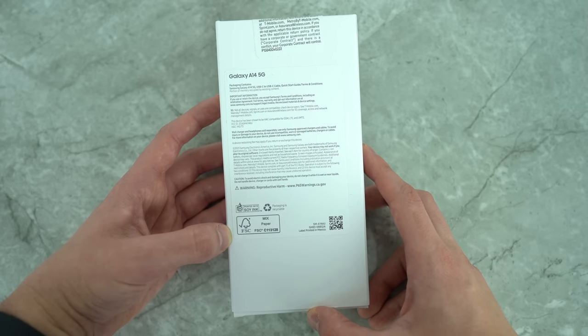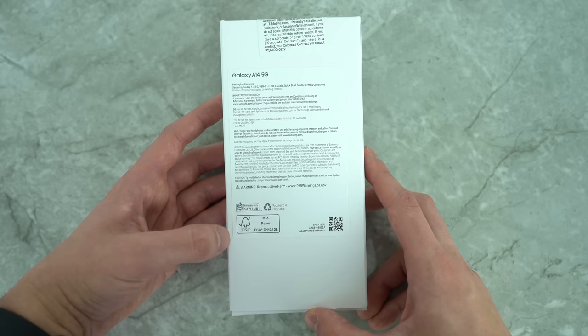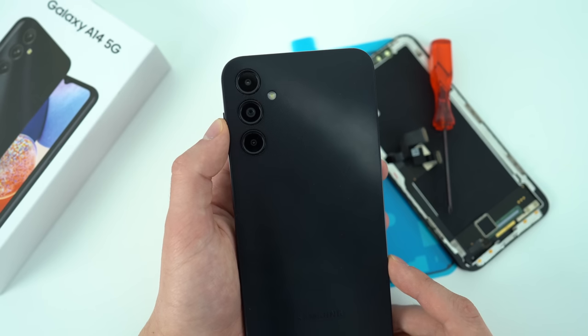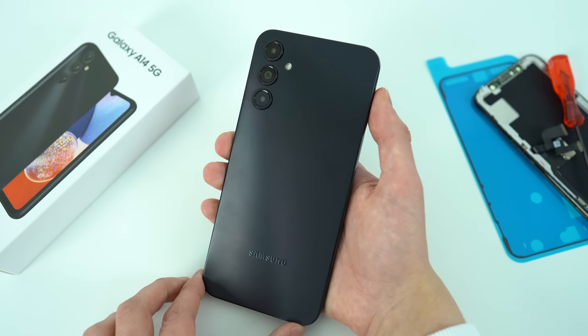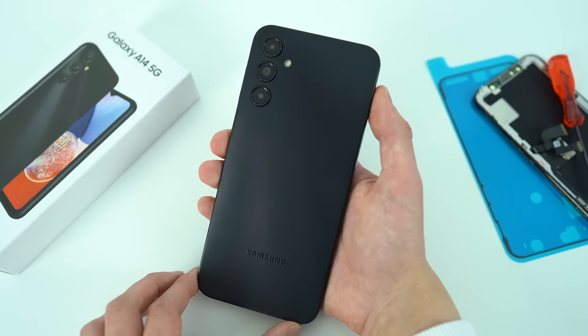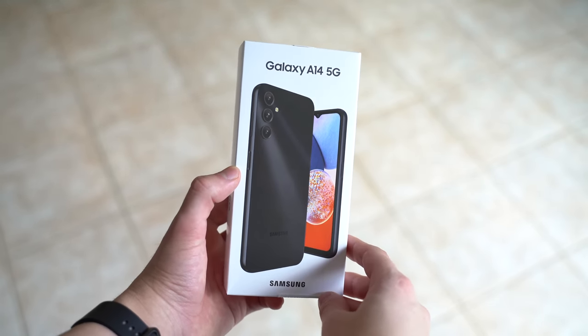Another note about the A14 battery: although it's sealed and not interchangeable like older Samsung phones, Samsung has not used an excessive amount of adhesive inside. Long down the road, if you choose to, you can replace that battery yourself without too much struggle. This, combined with the fact that Samsung is delivering many years of security updates, makes this in my opinion the most future-proof budget phone on the market currently.